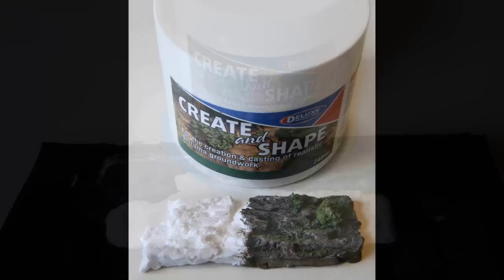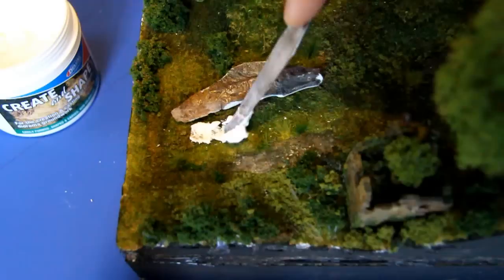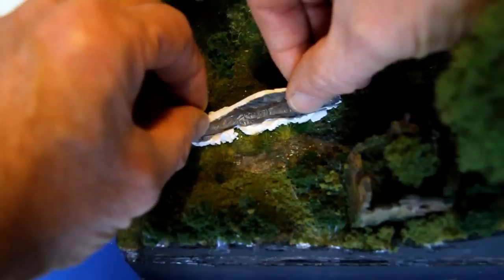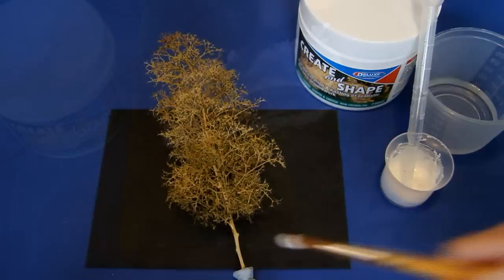A drop of water and liquid detergent will help the paint flow. As you can see, Create and Shape can be used to make realistic surfaces such as rocks, brick and stonework. Create and Shape can also be used to bond cast pieces into an existing diorama. In this example, it is being used to make a rocky outcrop on a low ridge. Scenic foliage and scatters were added later.